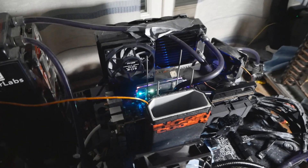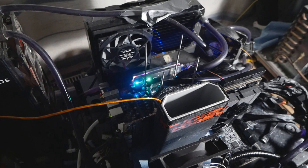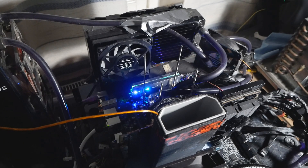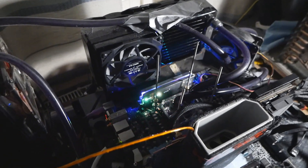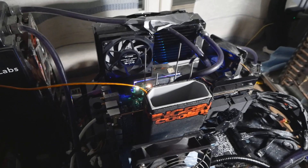The card is placed on the EVGA Z690 Dark Kimping motherboard, which features PCI Express Gen 4, a 12900K CPU, and two sticks of G-Skill Trident Z5 6400 CAS32 memory.